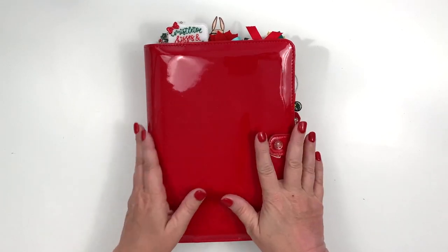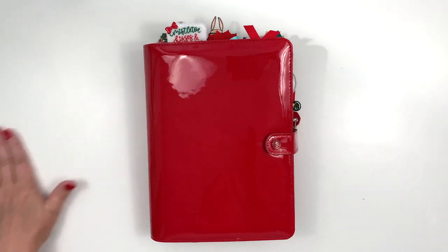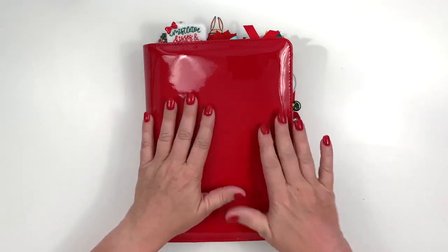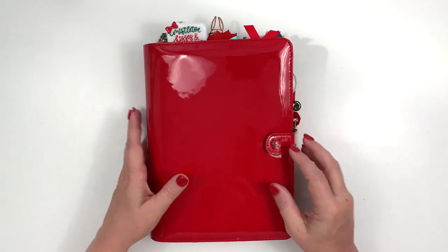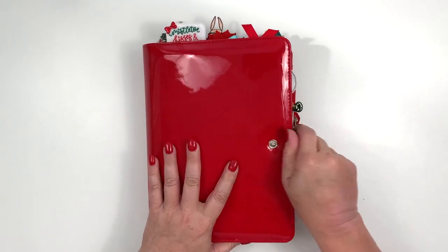I am using a red patent binder from Webster's Pages this month and I love it. I pretty much only use it for Christmas, though I did use it for Valentine's last year too. There's only so many times red patent is going to work, but it's super cute at those times.